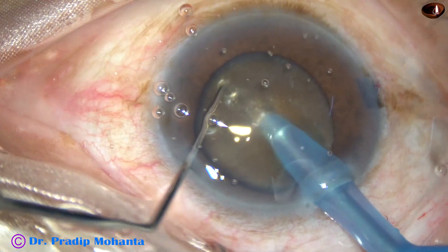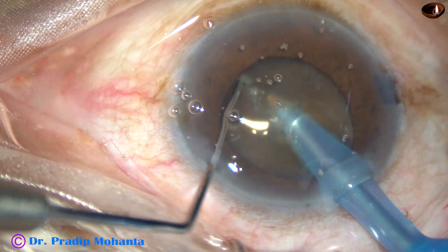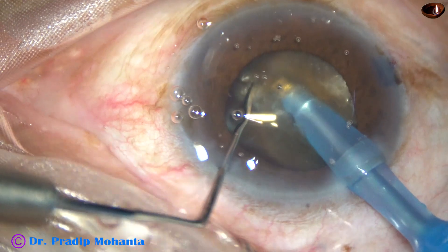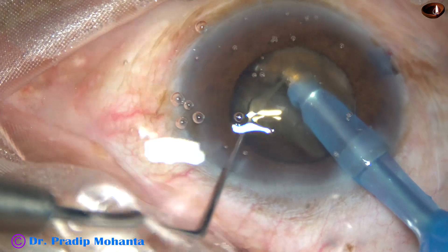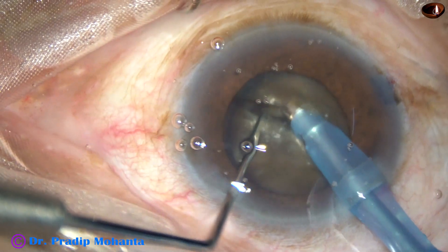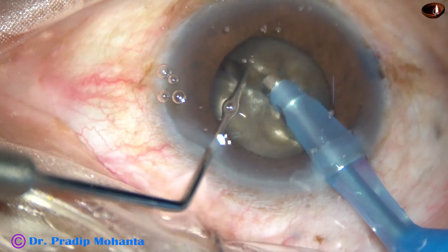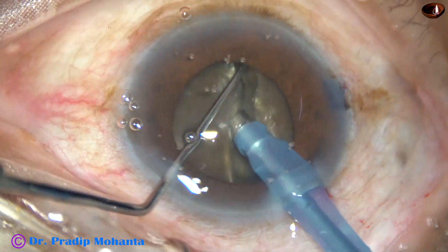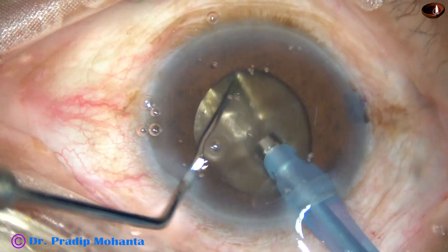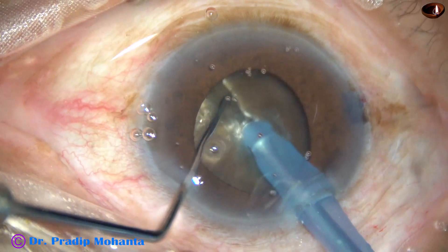The nucleus is divided into two heminuclei. This is the first crack. Lateral separation should be very gentle, equal on both halves. Rotate 180 degrees. Make two or three grooves to go to a deeper level.